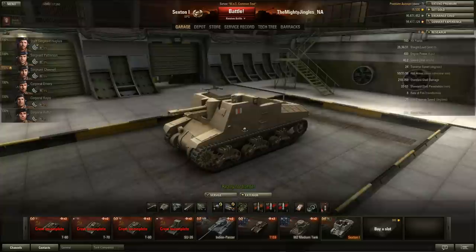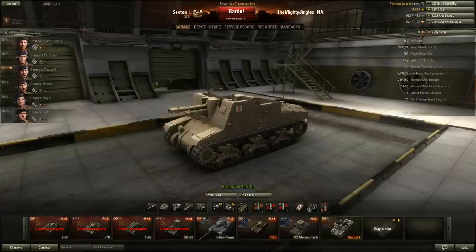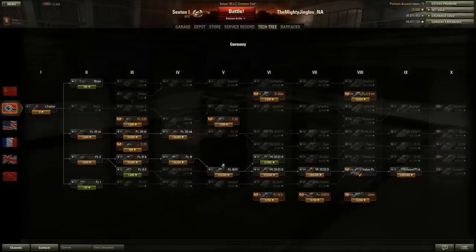For those of you wondering what's changed in the second version of the test build, don't worry - your German medium tanks have been left almost completely alone. No mention of any changes in the patch notes to the Leopard, the Leopard Prototype, or the Indian Panzer. A couple of very minor bug fixes and model fixes for the 3001D, but absolutely no significant changes to the German mediums.